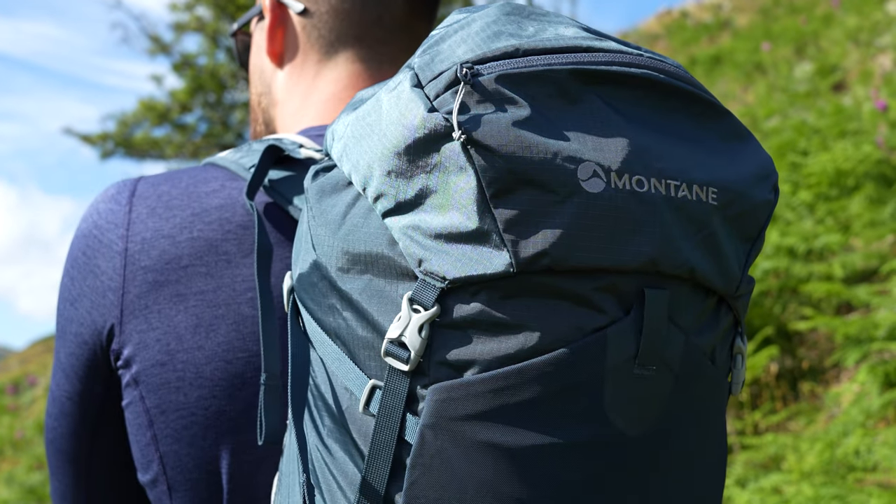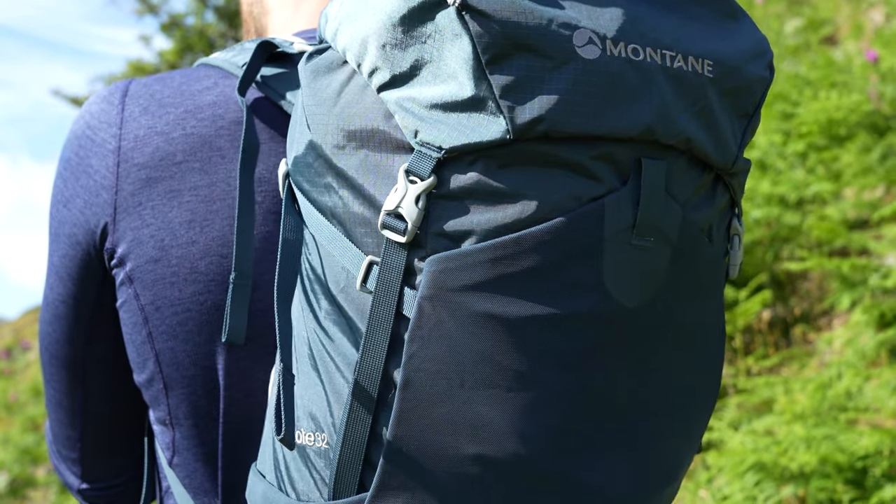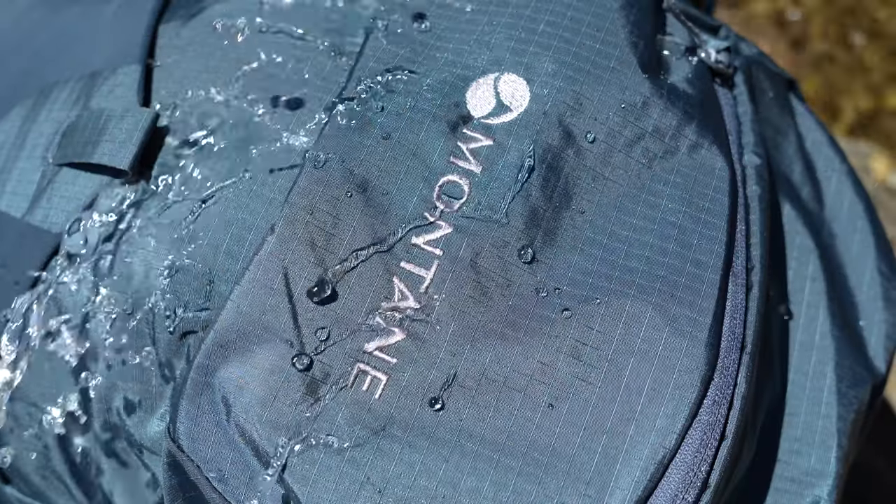Firstly we're going to look at the materials. Throughout the main of this pack we have a Raptor Eco 100 denier aerobic nylon fabric which is lightweight, durable and really quick drying as well, so it can really handle the scuffs and scrapes whether you're on the mountains or on the trail.